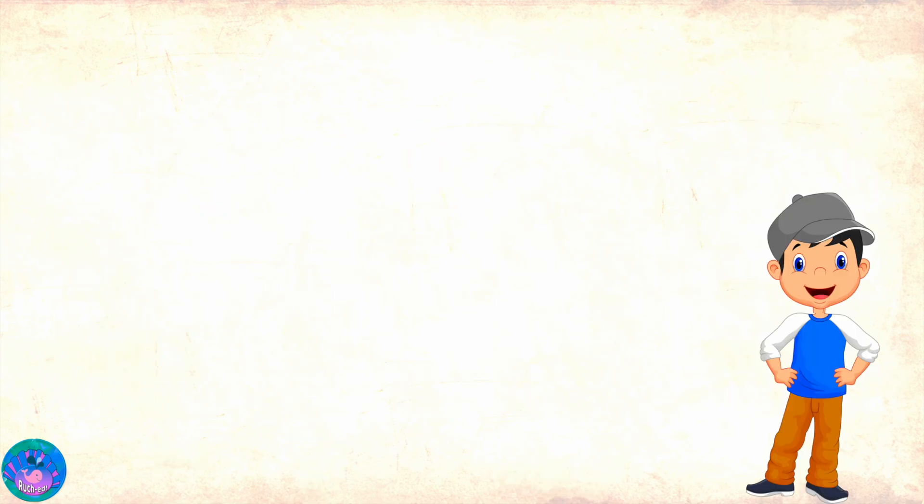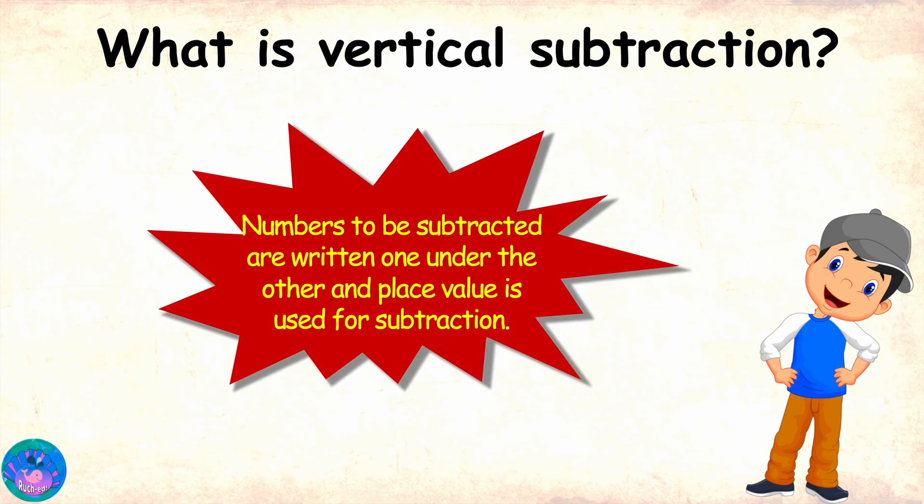Hello Miss Orr. Hello Sam. Miss Orr, I know that you will ask me if I remember what vertical subtraction is and how to do subtraction with borrowing. So here it goes. Vertical subtraction is a technique in which numbers to be subtracted are written one under the other and place value is used for subtraction. And I'll show you that I remember how to do subtraction with borrowing with the help of this example.